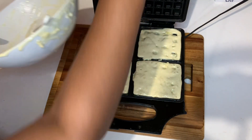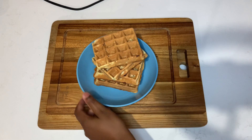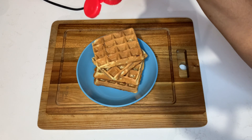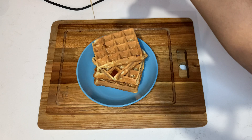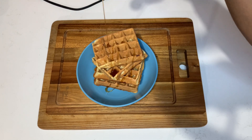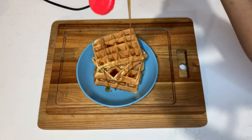We're going to shut that down and this is it coming along quite fine. This is the final product of my amazing waffle. I hope you guys enjoyed today's recipe and give it a try — let me know what you think. I added some maple syrup over it and some bananas and it was perfect.